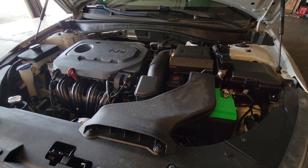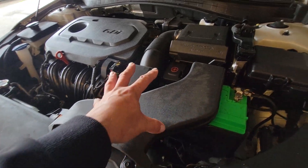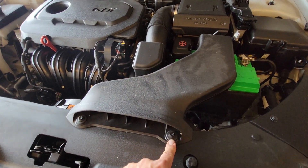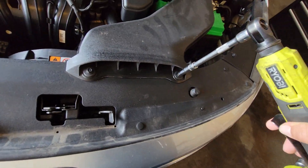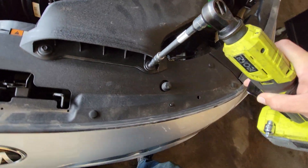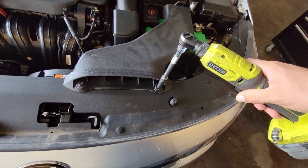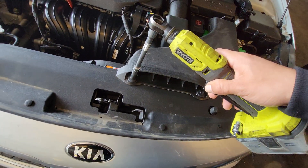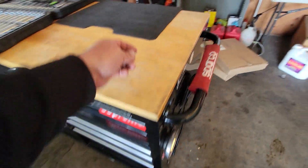Today we're going to remove the thermostat on this 2020 Kia Optima. First things we're going to do is remove this cover using a 10 millimeter socket. I'm using an extension with the 10mm deep socket and my speed ratchet — this makes life so much more useful. We'll set these bolts to the side.